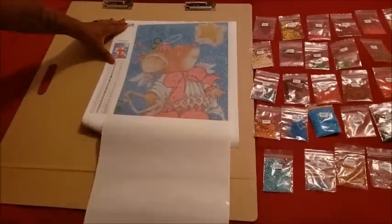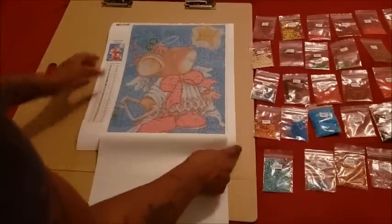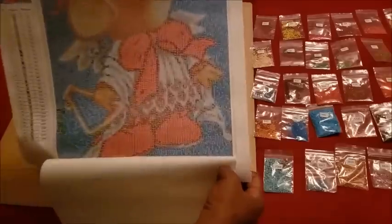Oh my god, you guys — this thing is so clear and it is absolutely perfect. Let's look at the drill field — lots of confetti.